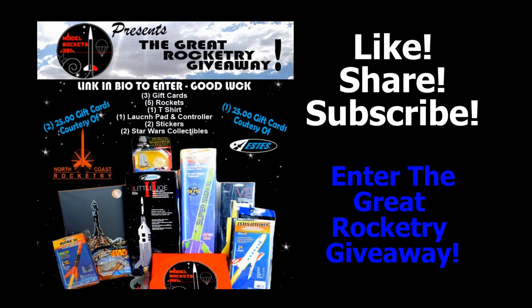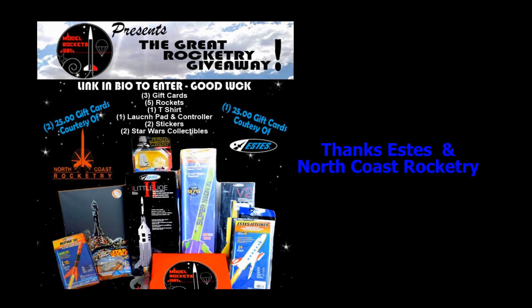It's just a giveaway — you have to do a few things to enter, and it's a bunch of rockets and all kinds of stuff. Thanks to Estes and thanks to Matt Steel at North Coast Rocketry for providing the gift cards. I'm providing the rest of the stuff here at Model Rockets 321, so go check those giveaways out.